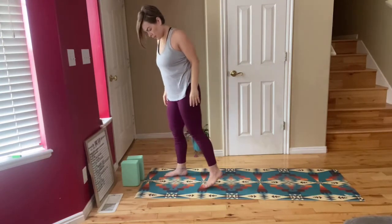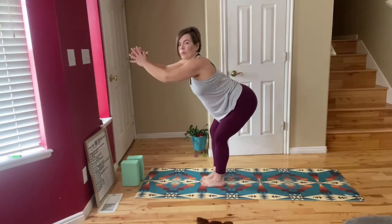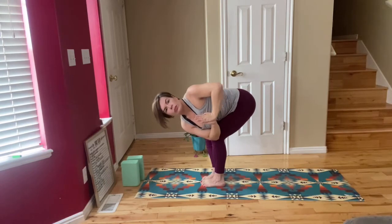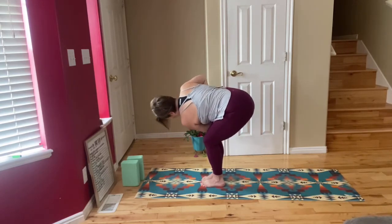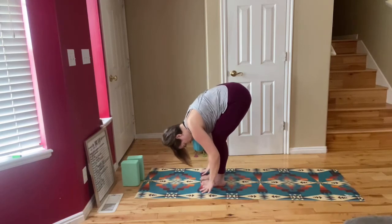We're going to come into a chair pose. Big toes go together and heels come apart as we sit back into our hips, knees tracking over our ankles. Bring your arms up to prayer, inhale, and exhale as you bring your right elbow to your left knee and twist as you gaze up to the sky. Inhale to center, exhale as you twist over to your right side with your left elbow. Try to really push your hands to the middle of your chest. Inhale to come back up and exhale as you forward fold.